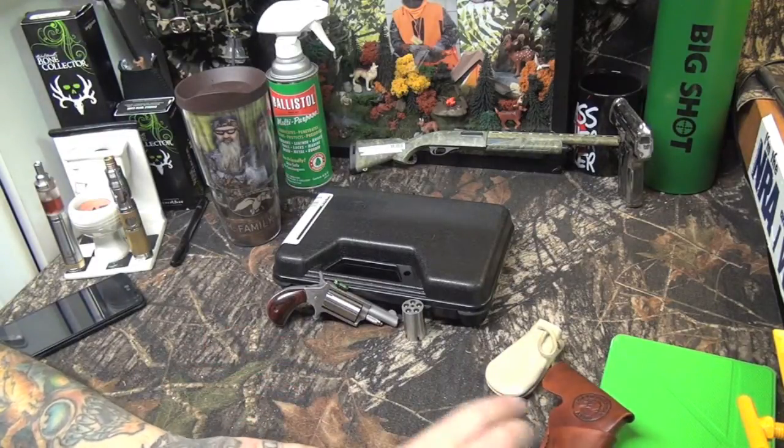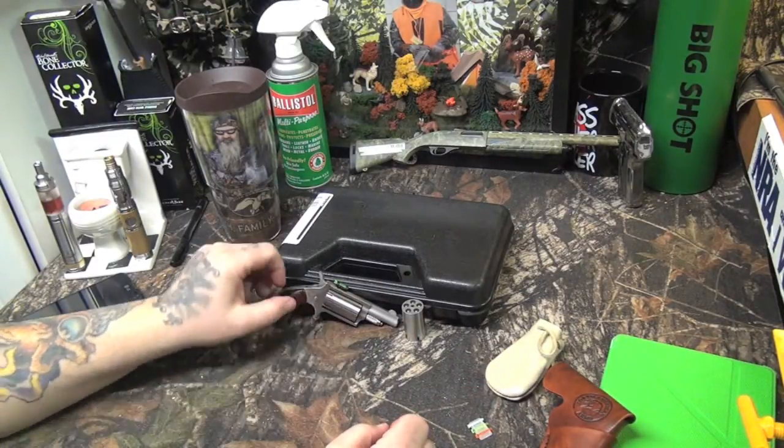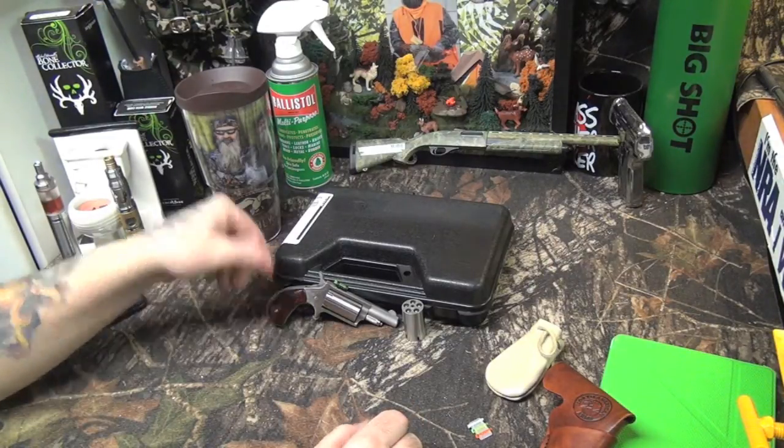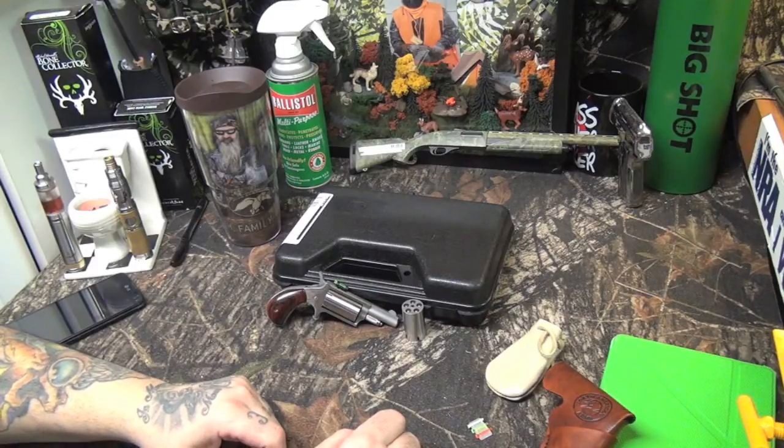Let me know what you guys think. The North American Arms — I'm pretty happy with it, it was a great purchase, shoots well, great little pocket gun. If you've got any questions or comments on the NAA, leave them below. As always, thanks for watching — Total Outdoors for the Yankee Cowboy.